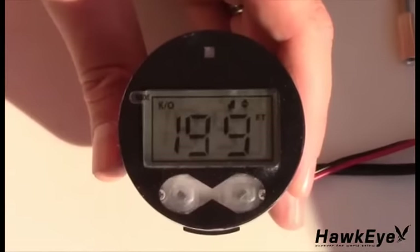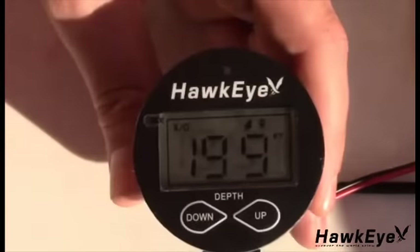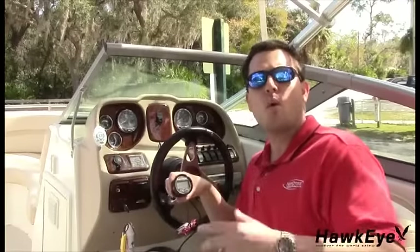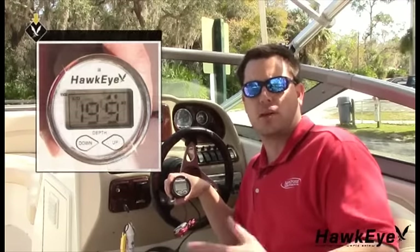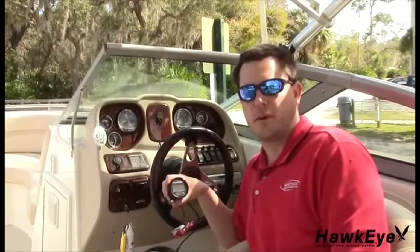Today I'm going to do all black. You simply place the face over the display, make sure to line up the tabs, then take the bezel, press it on, and turn it clockwise until it snaps. We also have gold and chrome bezels that can be purchased on our website to match your factory dash or give your digital depth sounder a custom appearance.